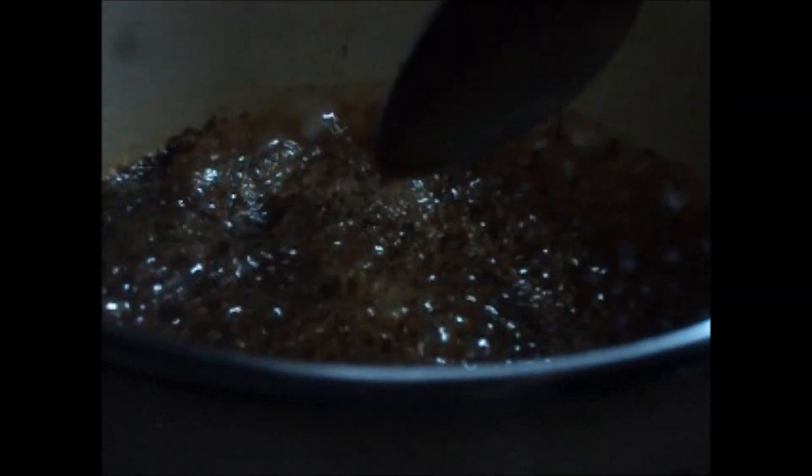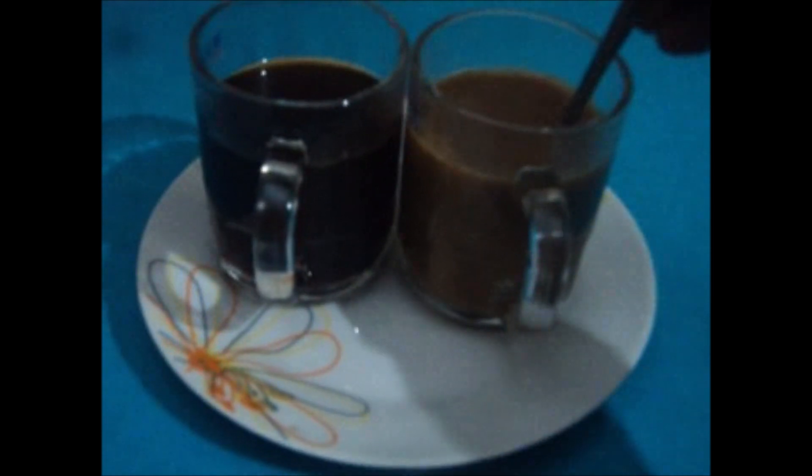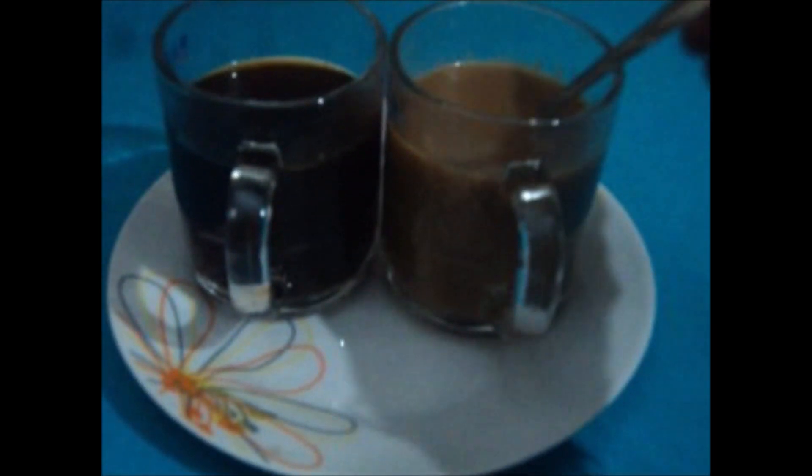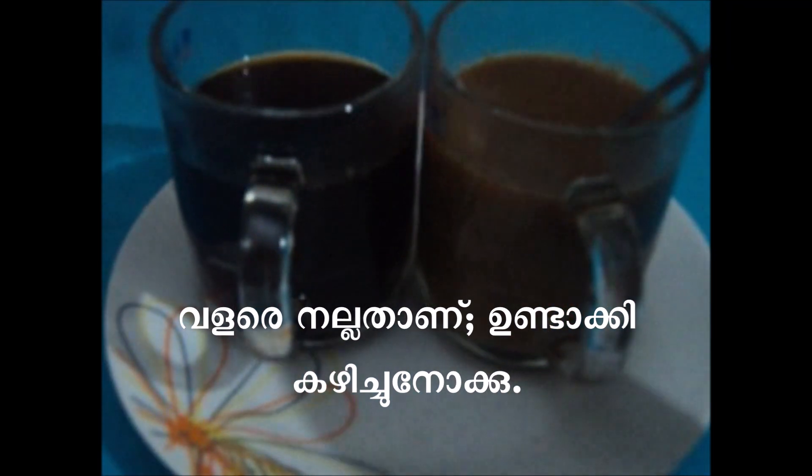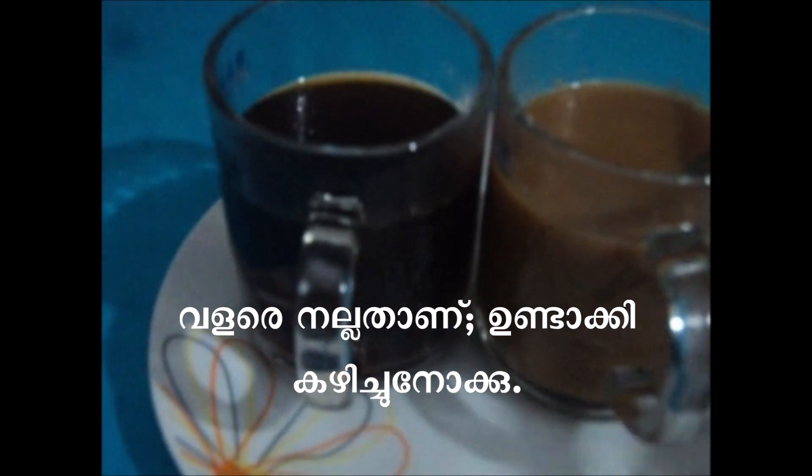I must take the tea and put the tea in the water. I will use the tea — jaggery tea. Jaggery tea is very nice in the winter time.